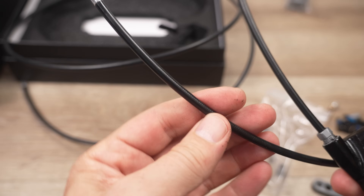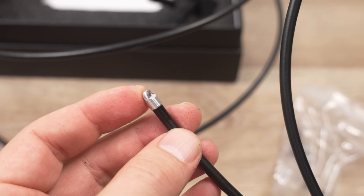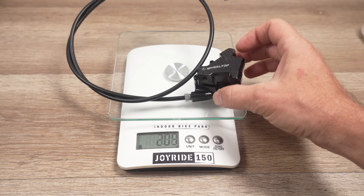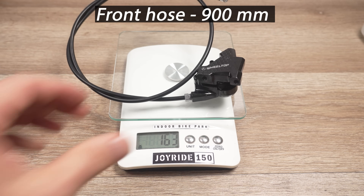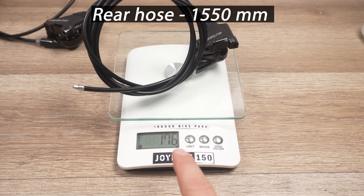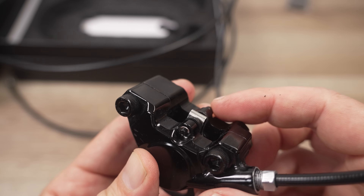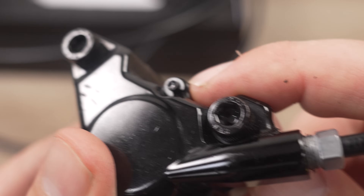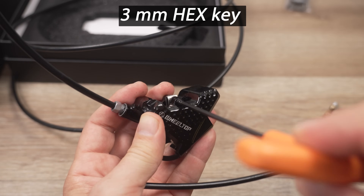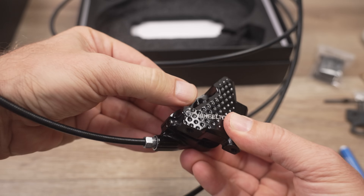The only info on the side tells you to use mineral oil when filling these up. The hoses you get are BH90 type, pre-filled with oil — you just unscrew and install your olive and insert. The weight of the front with a 900 mm hose is 163 grams. The rear comes with a 1550 mm long hose and weighs 176 grams with pads installed. The pad retaining bolt is secured with a circlip — make sure you remove it first, then use a 3 mm allen to remove the bolt itself, and you can remove the pads right from the top with no need to remove the wheel.